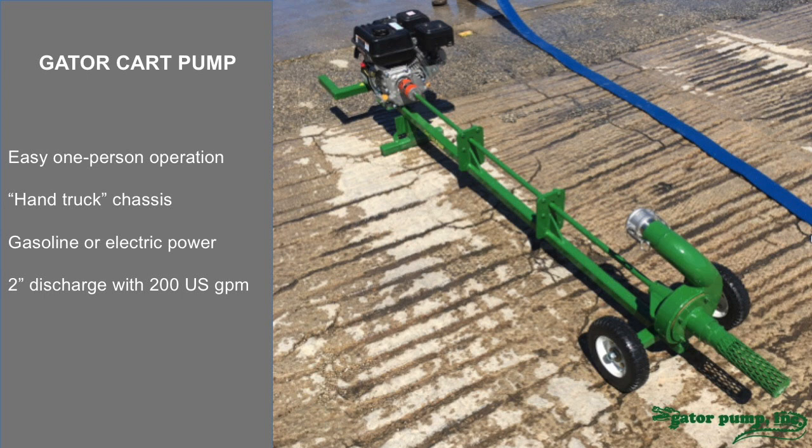Like all Gator pumps, the beauty in our design is that there's no suction lines. There's no priming. There's no check valves. This is a true submersible — you just roll the intake into the water, and here you can see the intake is screened to keep debris out. Start it up and start enjoying a very efficient pumping flow.